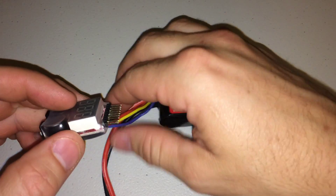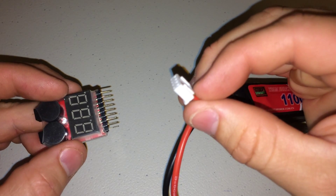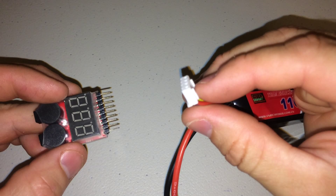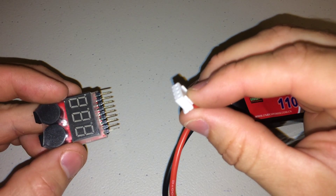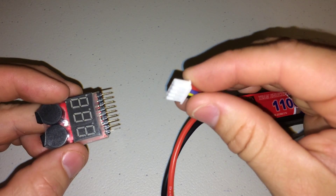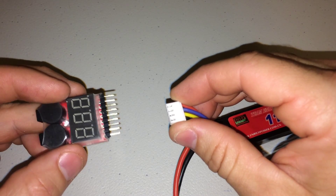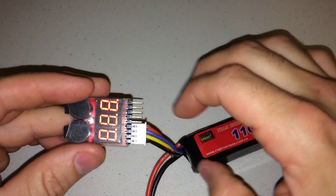This is 11.1 volt. We're going to take this JST plug — see how it's facing up? You have these two prongs right here. These two prongs are normally facing up when you plug them into a LiPo battery charger, but on this tester we're going to face them downward, and starting from the left side of this tester, put our battery in — it's going to beep.